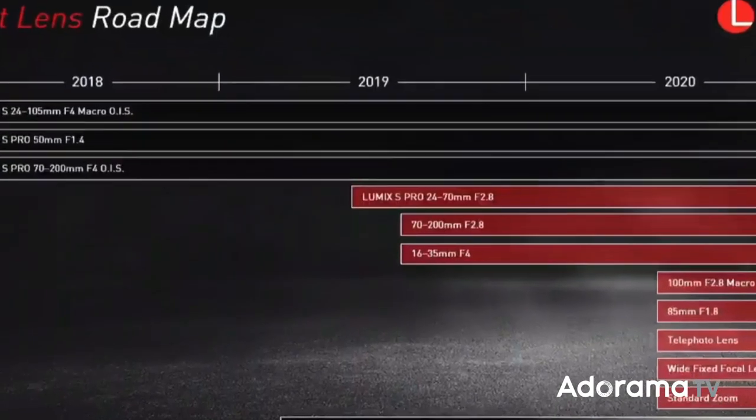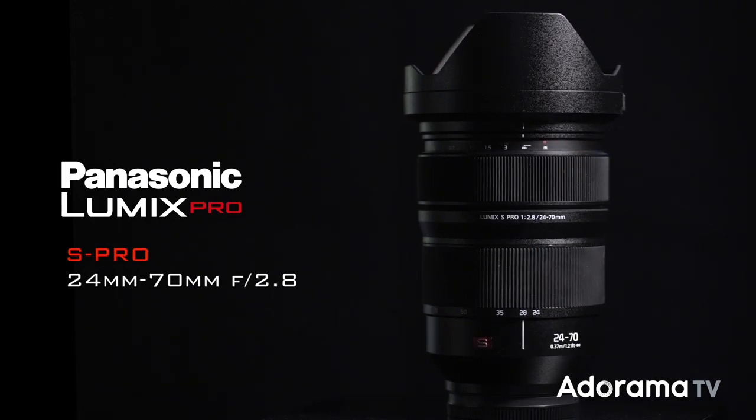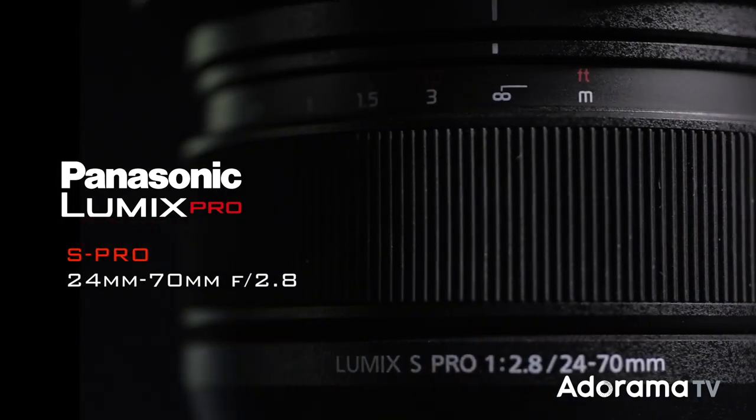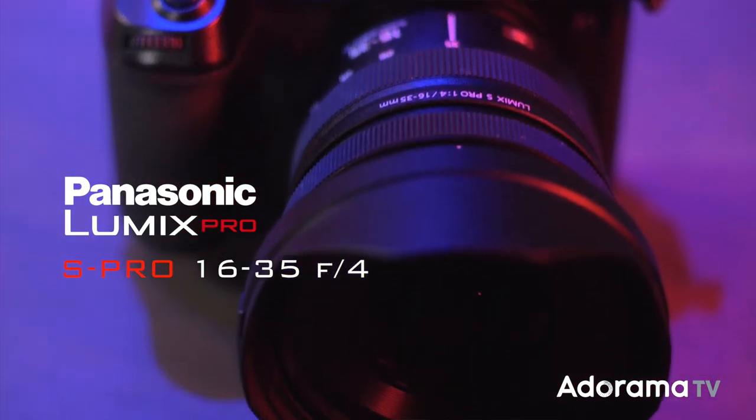These two lenses complete the S-Pro trifecta when you include last month's edition of the Lumix S-Pro 24-70mm f2.8, and just in time for the holiday shopping season. But today we're talking about your next wide lens, the 16-35mm f4.